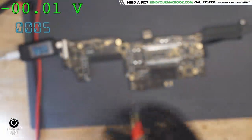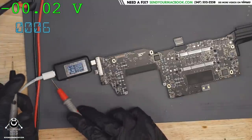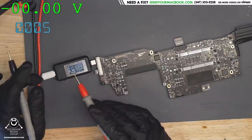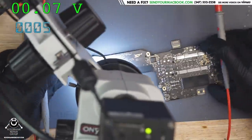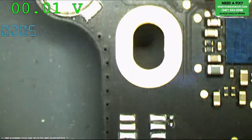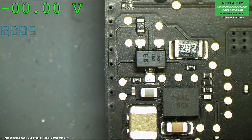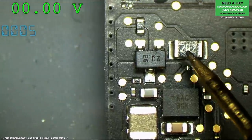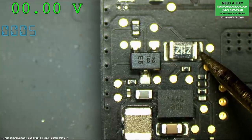Remember, this USB-C charger is a universal standard — I can plug it into a GoPro, a phone, or a MacBook. It needs to know how much voltage to put out, so it starts at the lowest voltage and won't go up until it speaks to the device. The MacBook needs to say 'I want my 20 volts,' but it's not doing that. It won't go up to 20 volts until it speaks to the USB-C port controller, and that controller is dead because its power line is producing nothing.